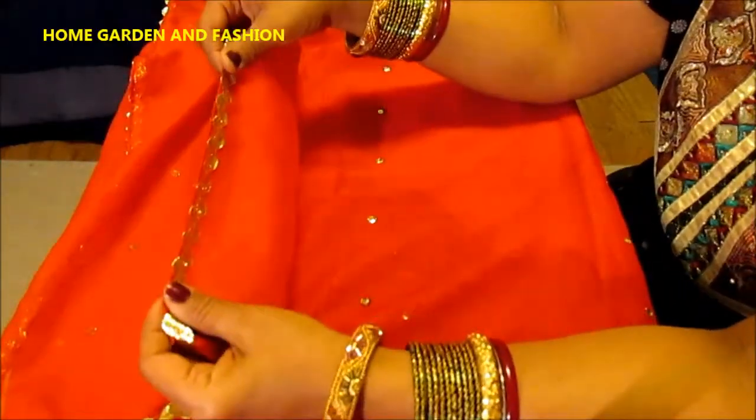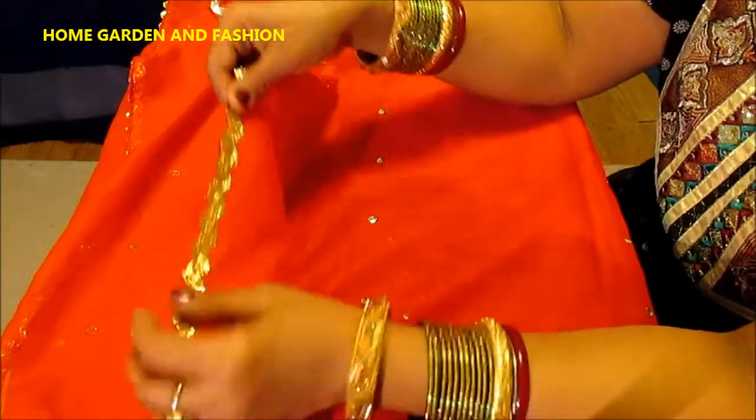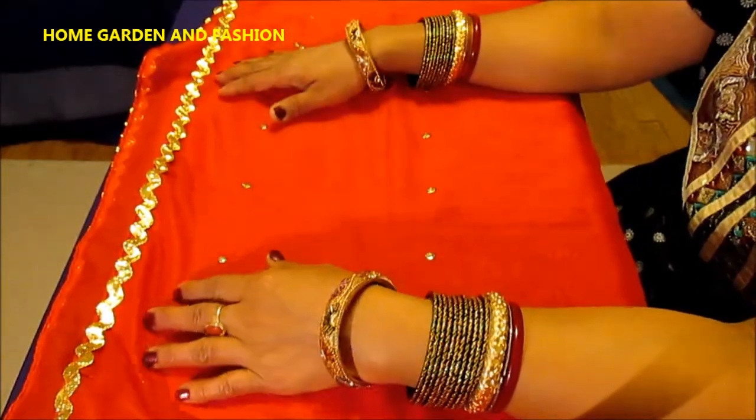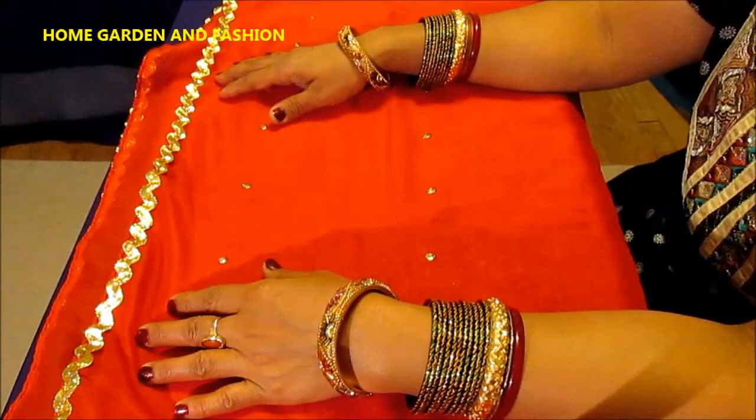All you need is two yards of fabric — chiffon or net — and then you put your lace and hand stitch the entire lace. No need to use a machine because hand stitching is easy and you can make any changes. When putting your sequins, always remember to lay down your dupatta flat on the floor.